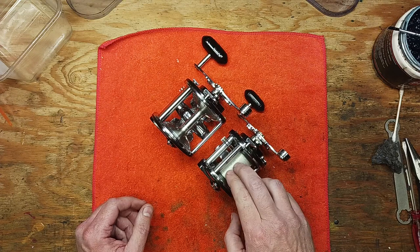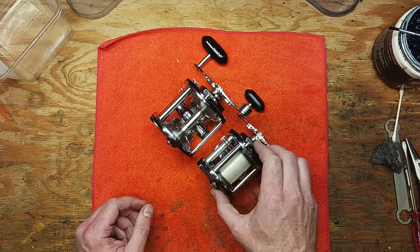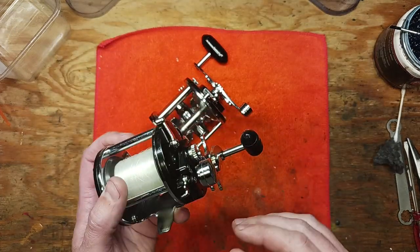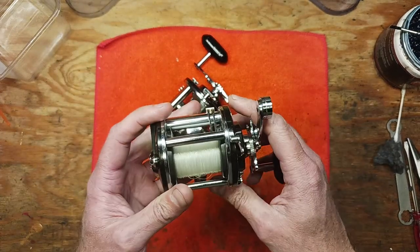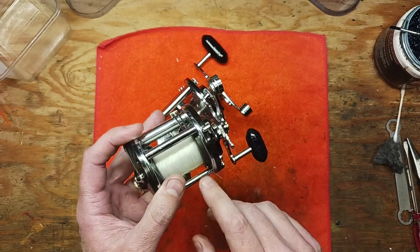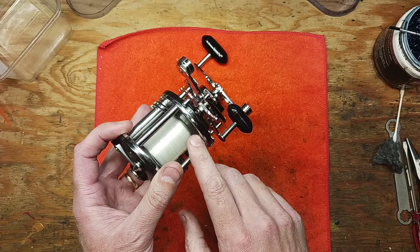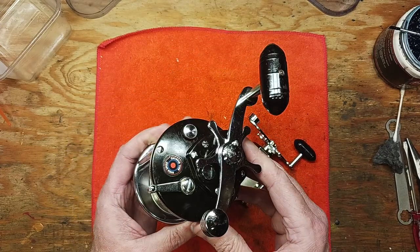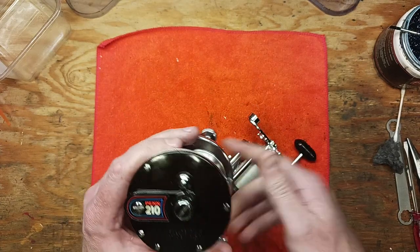The Mag 10 actually has a magnet built into it on the side, and that's handy for when you're casting. It's mag-tuned, so it acts as a brake for your spool.